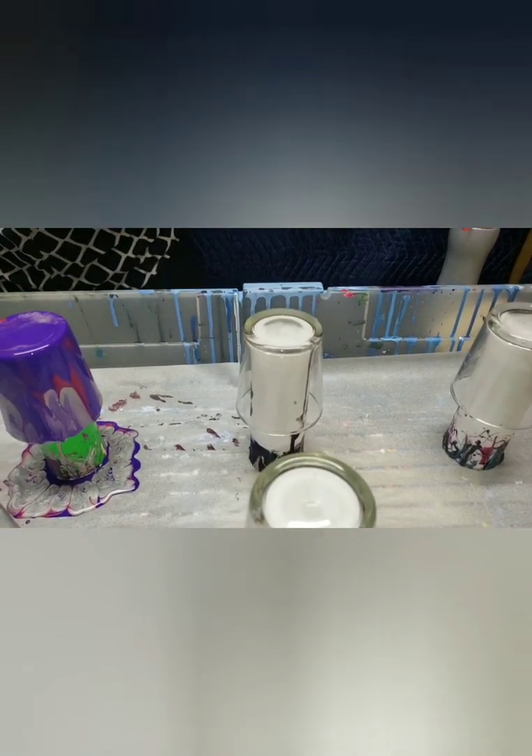Here we are with all six votives dried up and looking pretty good. Thanks for joining us - hope you had fun! Showing off the finished pieces - they all look beautiful.